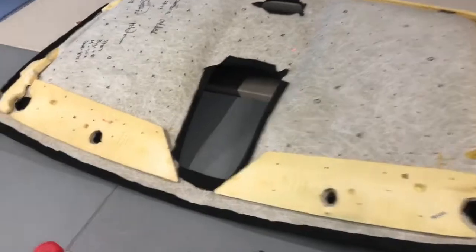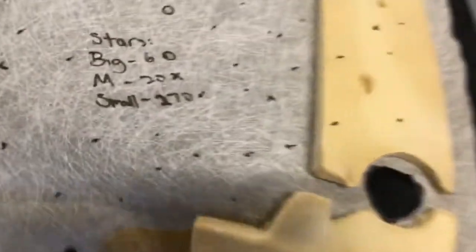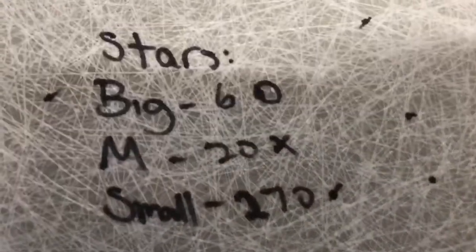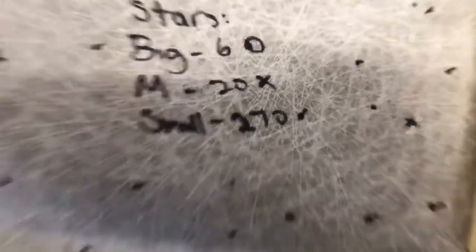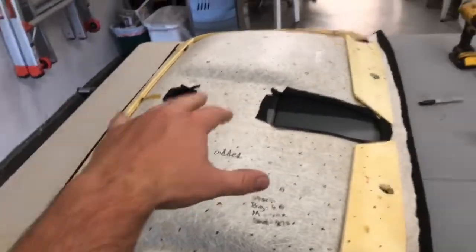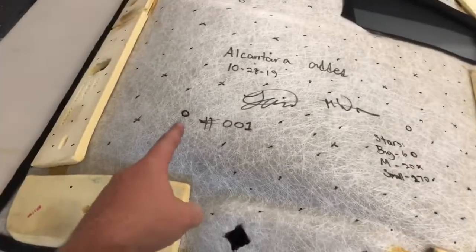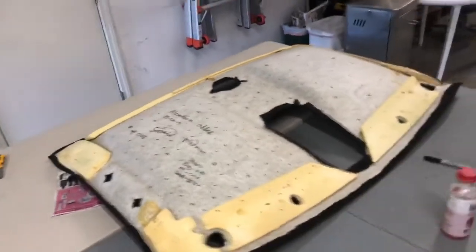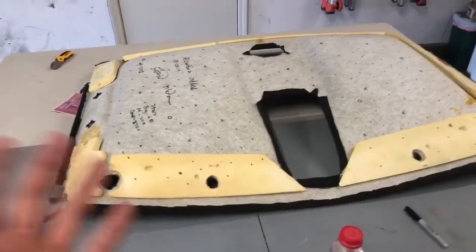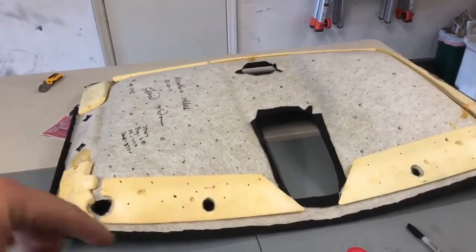So now I have the headliner out wrapped in Alcantara. This is the backside of it, and I made a little key right here for the stars. The kit that I have has six big ones, 20 medium ones, and 270 small ones. All the little dots are where the small ones are going to be, the circles are where the big ones go, and the X's are where the medium ones go. I already marked them all out — now it's time to drill holes and start running the fibers through. It looks really good so far, but definitely a lot of work to go.